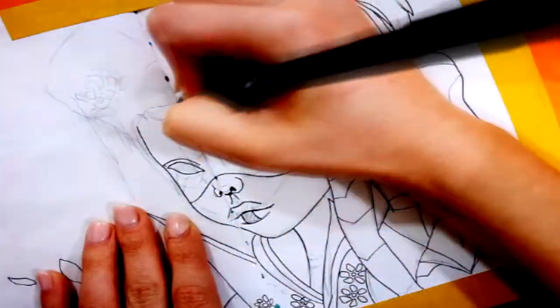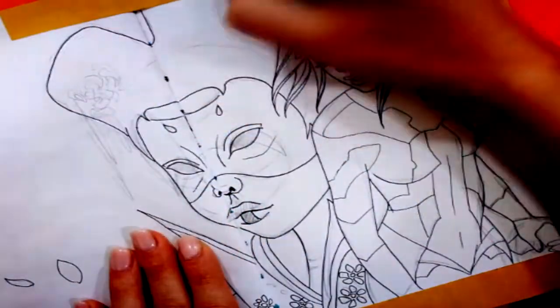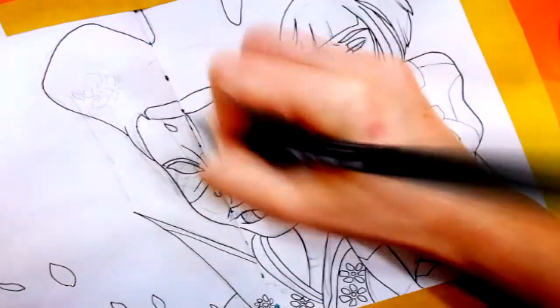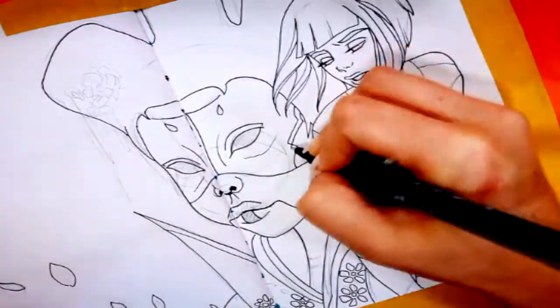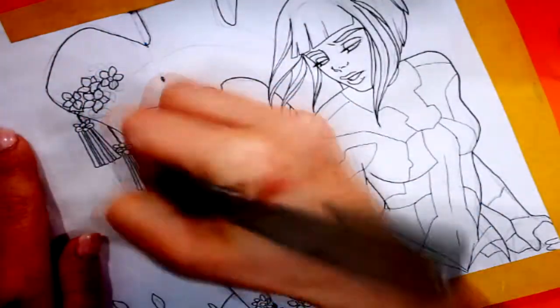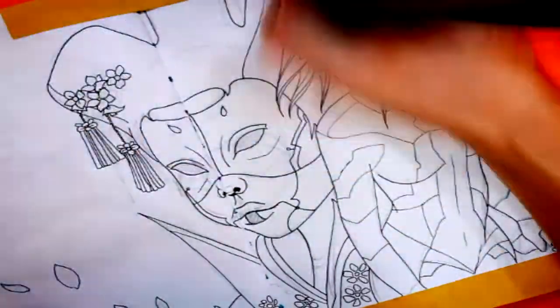Sharp, clean lines will make your painting — and all your art in general — look so much more professional. So you really want to keep your hands steady and try to make these lines as neat as they can be.